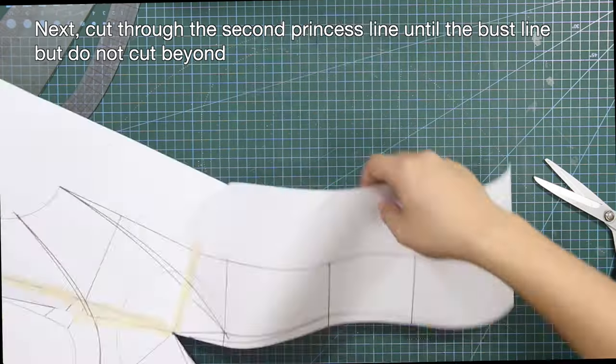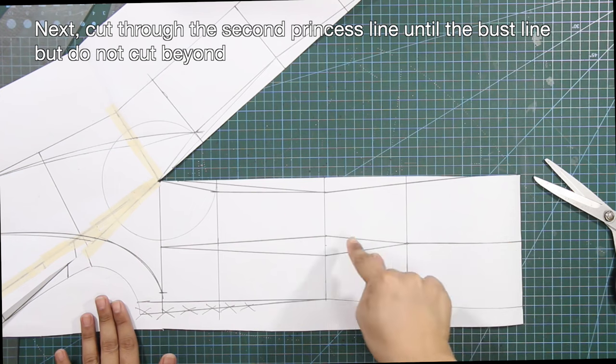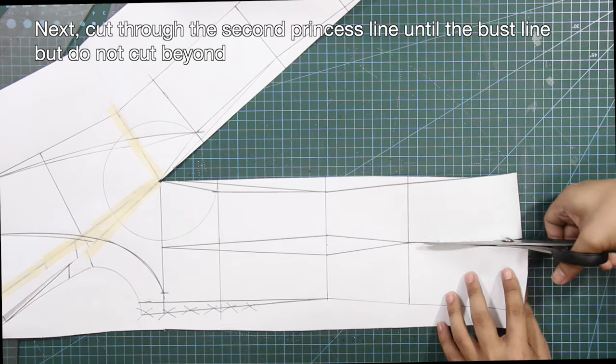By the way, for those who are new to my channel, I have a separate tutorial for bodice contouring principles available on my channel, so better check it out. Next, cut through the second princess line until the bust line, but do not cut beyond.